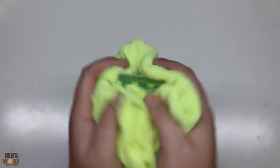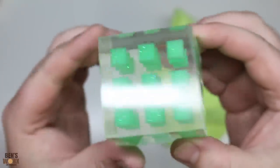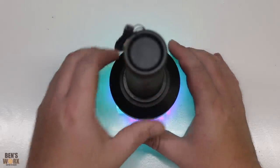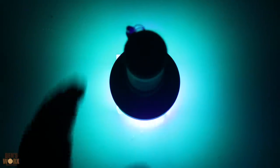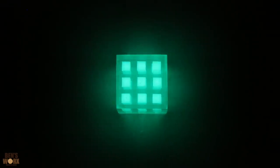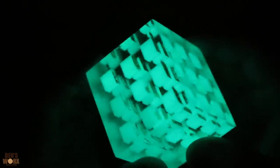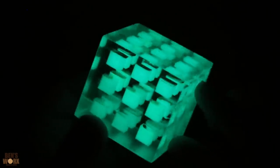I've just given it a quick sand and a polish — check this out, look at that! Looks bloody unreal! And that's not even the best part — check this out! Look at that! Wow, that glows so much! That looks bloody awesome — check out how good that looks! Looks amazing! I love how you can see the reflection on the walls; it makes it look like there's hundreds of cubes in there.